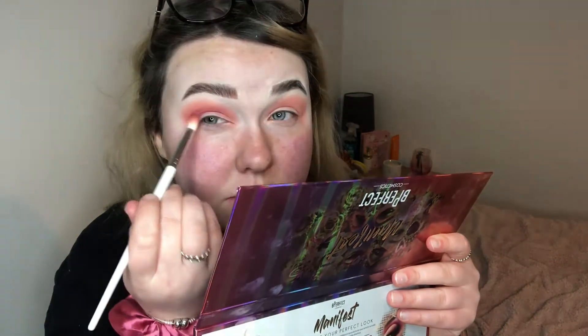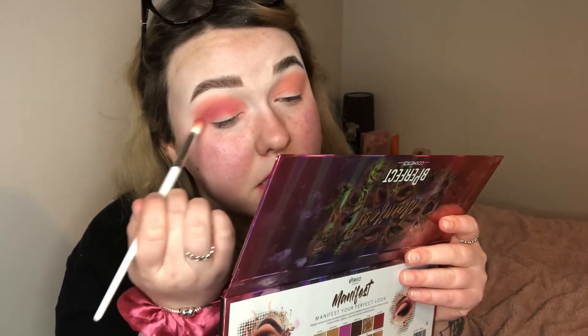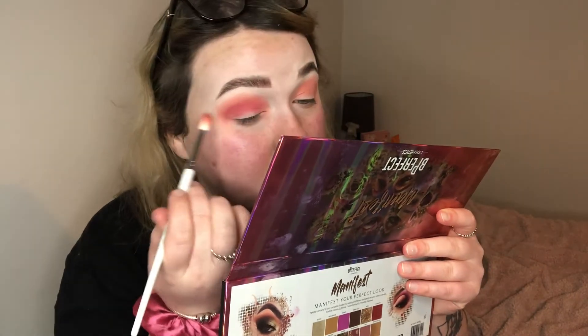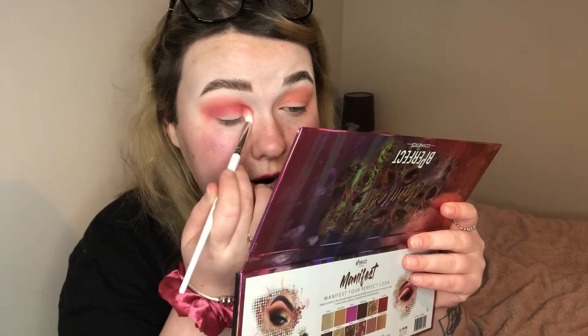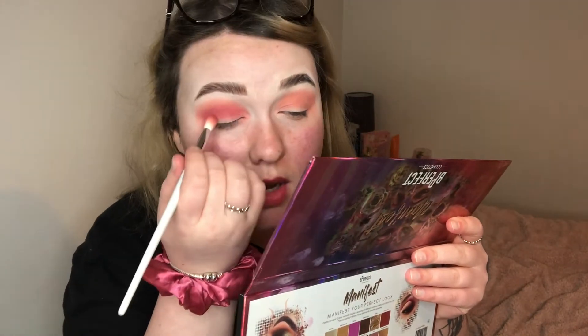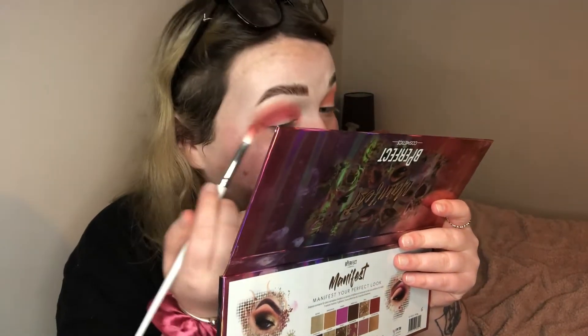Hopefully it blends in quite well. It's kind of like a pink. So when I said I was doing a neutral look today, I don't think it's going quite neutral. What can we call it? Glam. Should we call it a glam? Like a soft glam — soft pink glam look. Let's do it on the other eye.